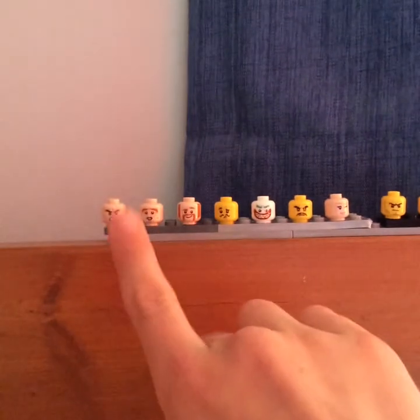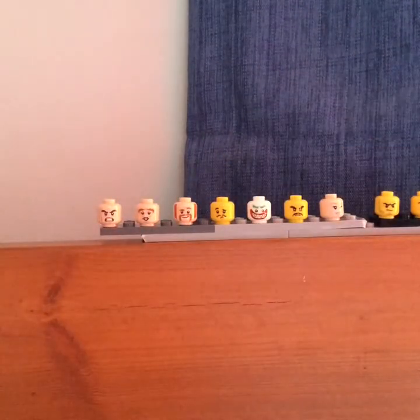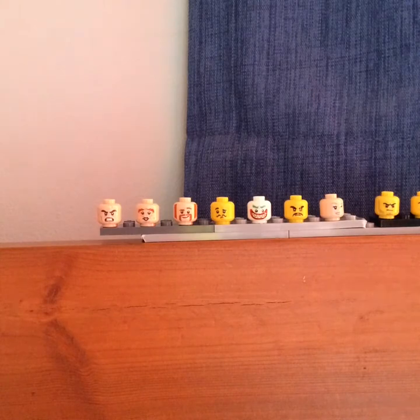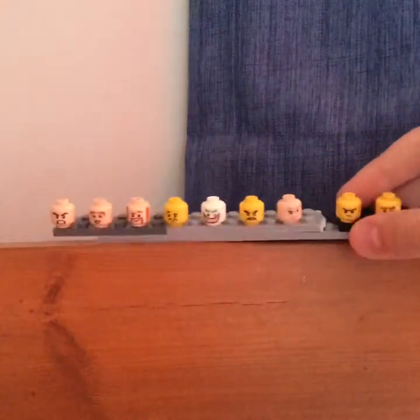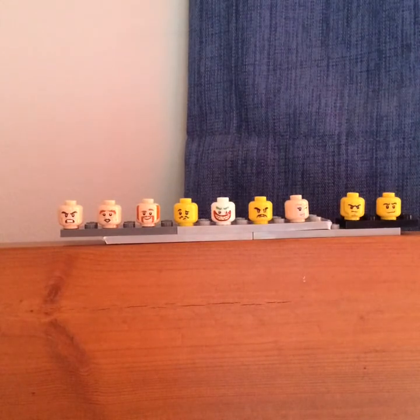This time we've got another double-sided face: angry on one side, happy on the back. He's from a Harry Potter set but I don't know his name. Then we have Duke Kaboom — on the back side he has an air face because he's quite scared on his motorbike.